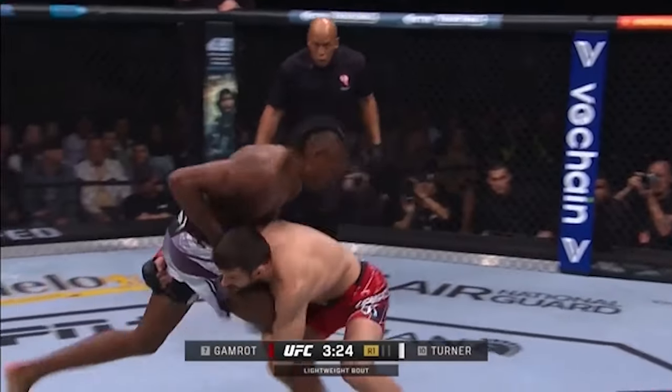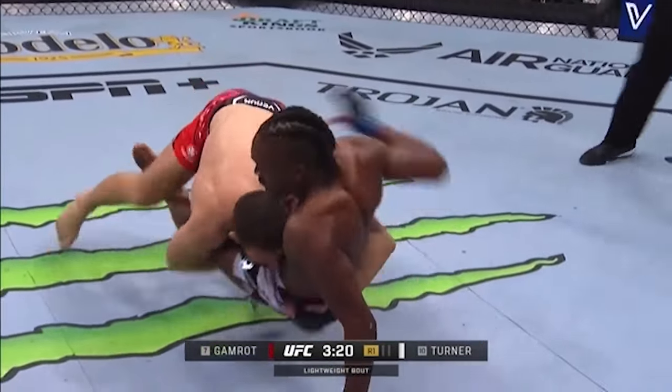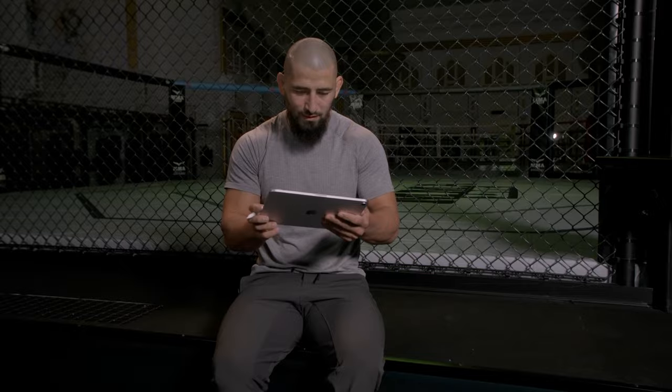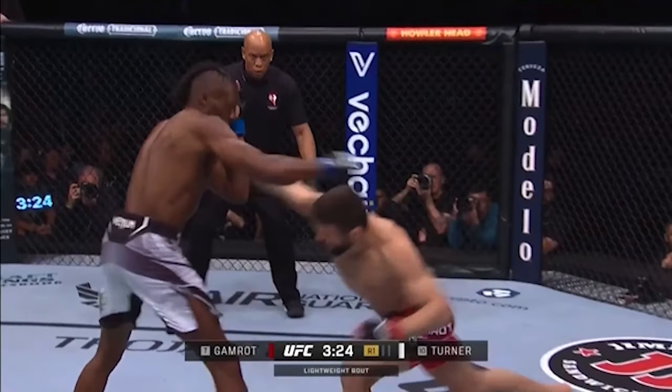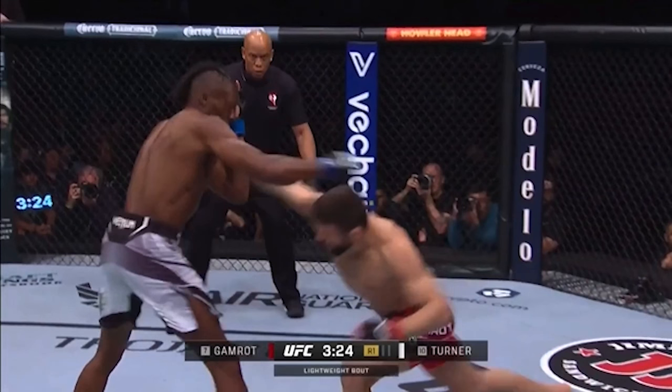The first exchange — a classical distraction with the overhand, shooting into the hips. Gamrot runs through, changes the angle, and beautifully brings Jalen's hips to the ground. Let's stop and reverse this action backwards. Gamrot does one of the most classical shooting distractions where he throws that overhand, the opponent lifts his hands up, leaves his legs exposed, and Gamrot shoots right underneath that defense.